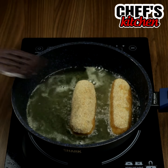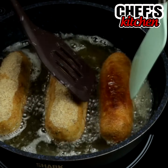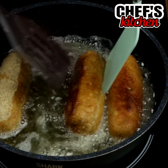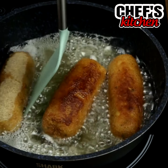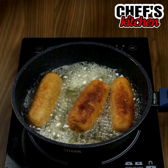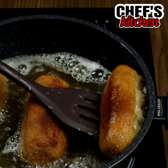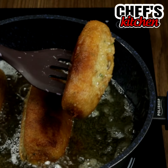Take this moment to leave me in the comments from which city you are watching — I would love to know how far my video got. Look how delicious! Who will try this recipe at home? You won't regret it.